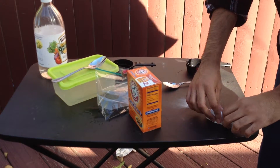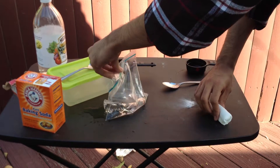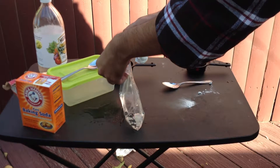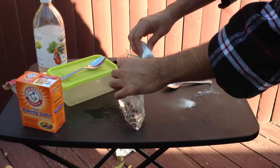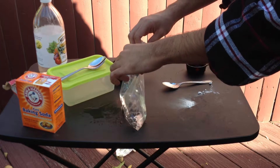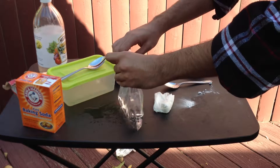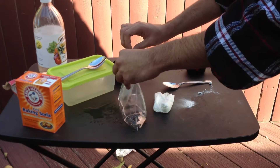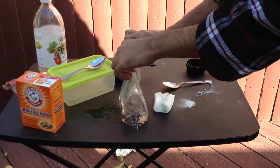Now I'm going to put this baking soda with tissue in it into this bag, and this bag will explode. Make sure to only open the bag a little bit though, and make sure that it's closed properly.